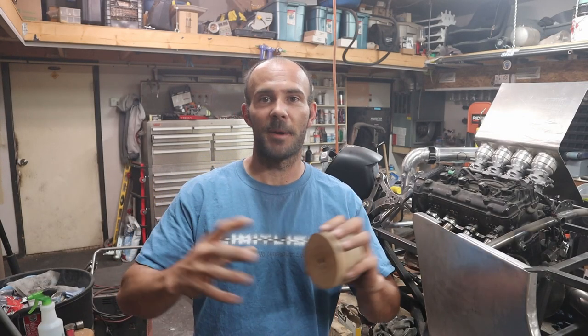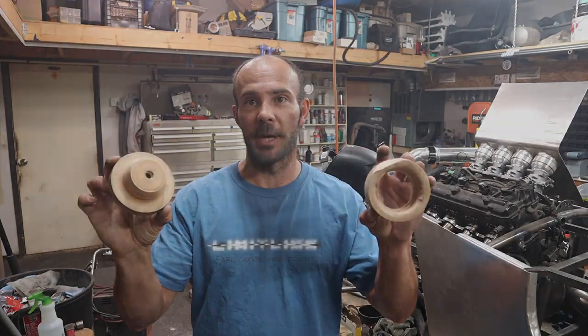Welcome to Limitless. Thank you guys for joining me — today I think I've lost my mind because I'm going to be trying some wooden dimple dies.